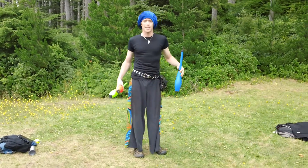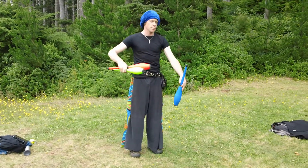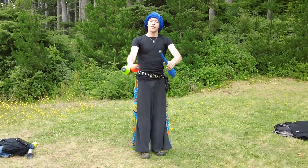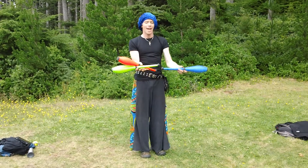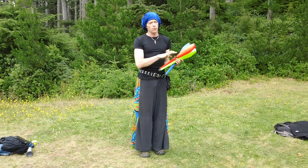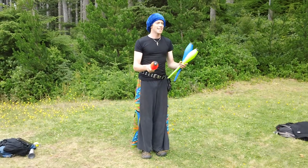So there are four different scissor positions along with the four different scissor grips: regular scissor position, the inverted scissor position, the inside scissor position, and the inside inverted scissor position. All of those four can be done in all four different scissor grips.